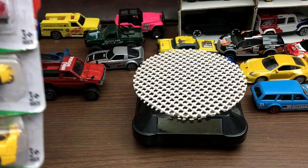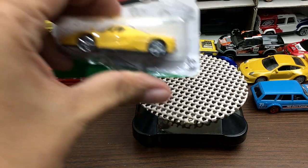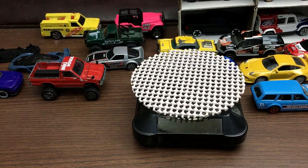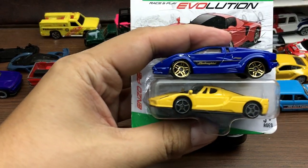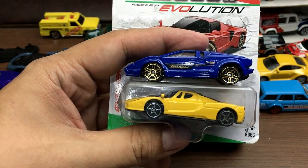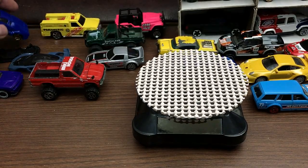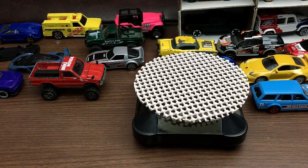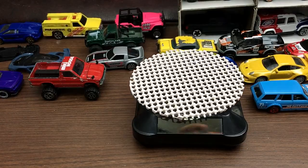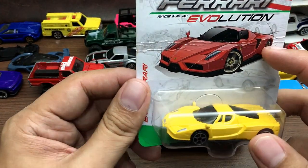In today's vlog we'll take a look at the Bburago 1/64 scale Ferrari models. They say it is a 1/64 scale but on first glance you can immediately see it is much smaller than other cars from other manufacturers. The example here is the Lamborghini Countach from Hot Wheels — you can see the Ferrari looks much smaller. Anyway, let's find out if these cars are worth your money.